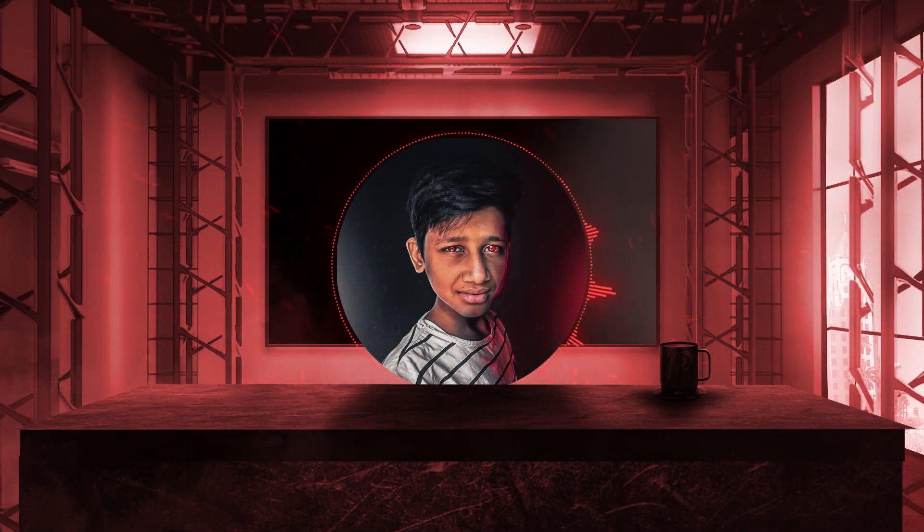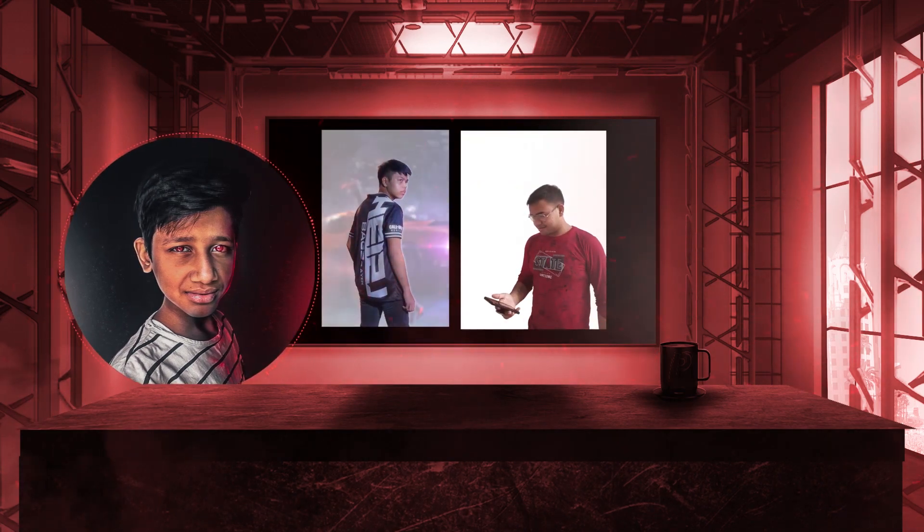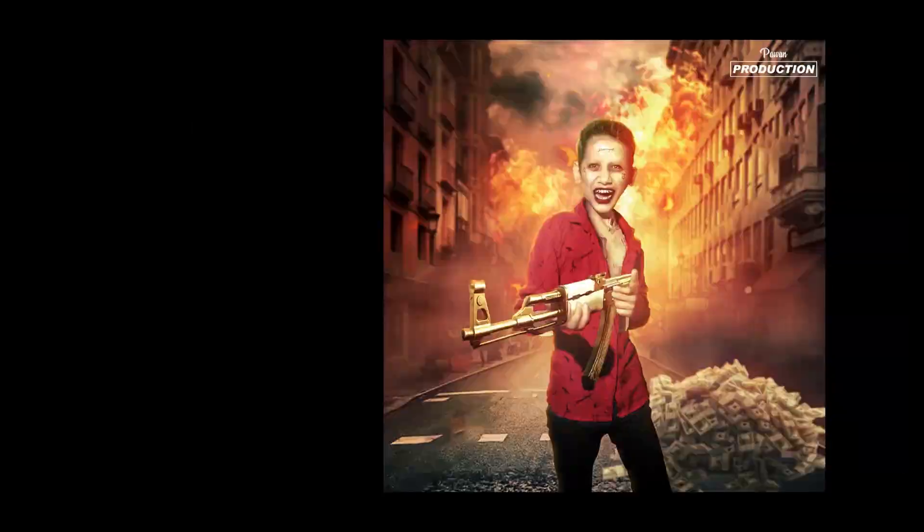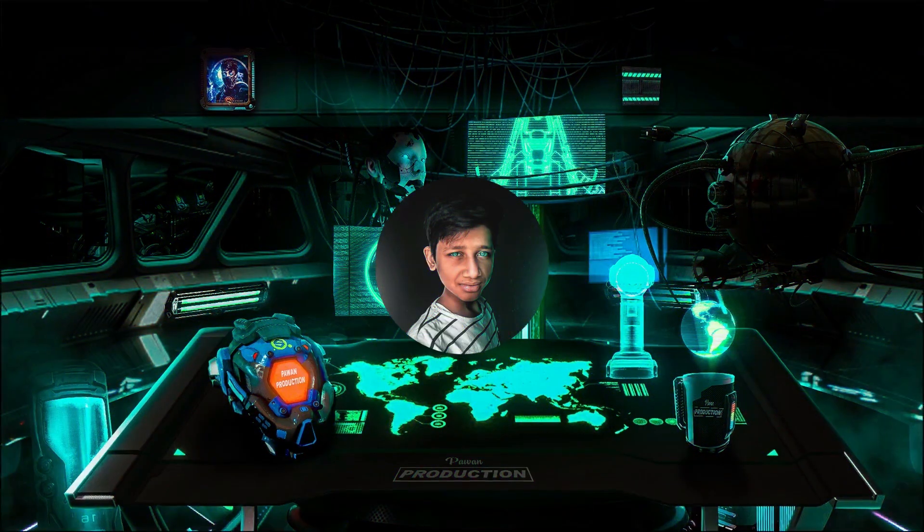Ladies and gentlemen, in this video I will transform your photos into these. Yo, what's up guys, welcome back to another new video. So guys, today we will be happy, cool, bad, sad, and amazing.